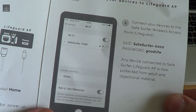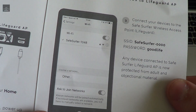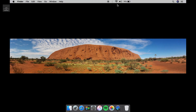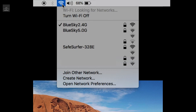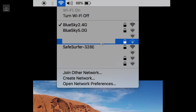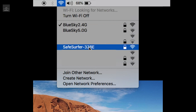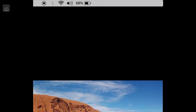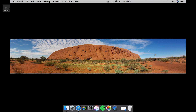The next step is to see if the Safe Surfer Wi-Fi has appeared on your network. You'll notice now under Wi-Fi, we've got our Blue Sky, which is just my home router, and we've also got the Safe Surfer that's appeared. If we click into that, we can enter in our password, which is goodlife.join.